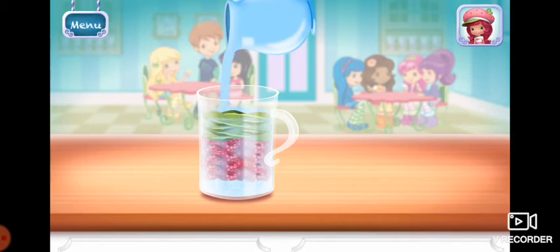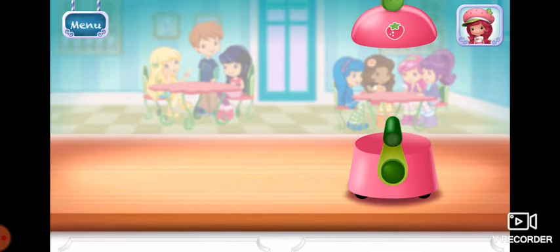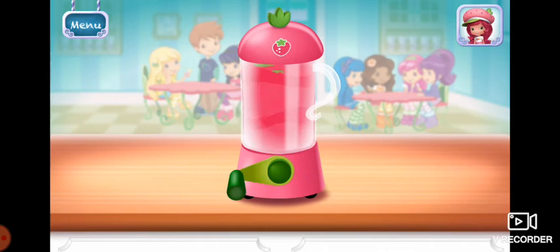You can choose milk, oat milk, or water. Keep blending until the mixture is nice and smooth.